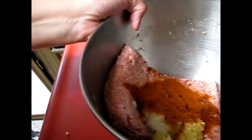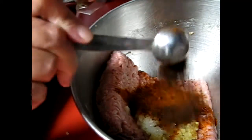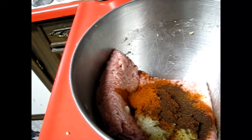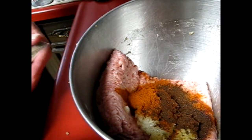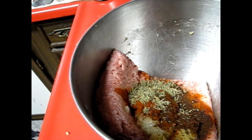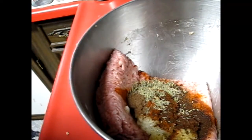A teaspoon of chipotle chili powder, a tablespoon of paprika — that's in there. Half a teaspoon of chipotle chili powder and one teaspoon of thyme. Then an eighth of a teaspoon of allspice. I'm not adding cayenne or chili flakes because of the chipotle chili powder, but you can if you want.